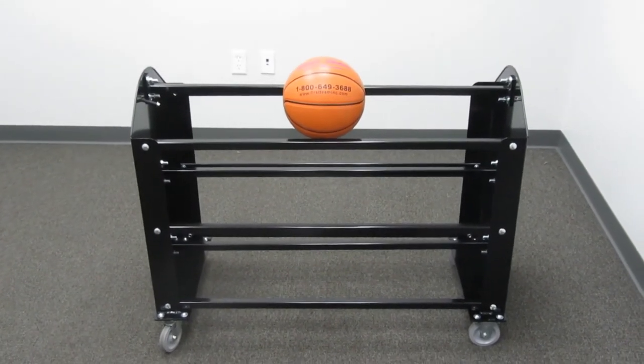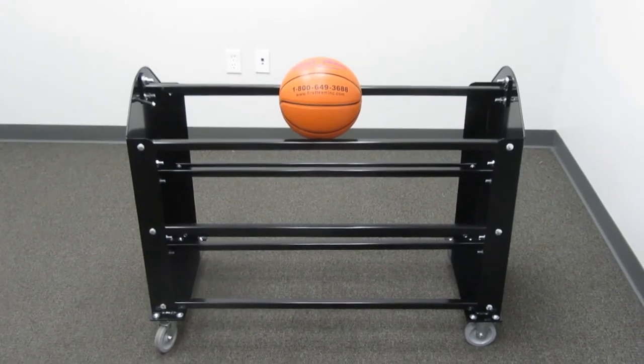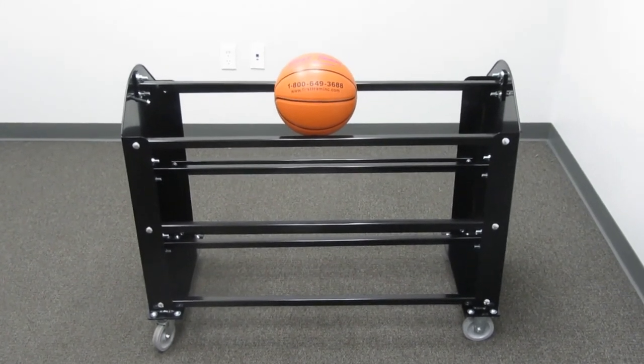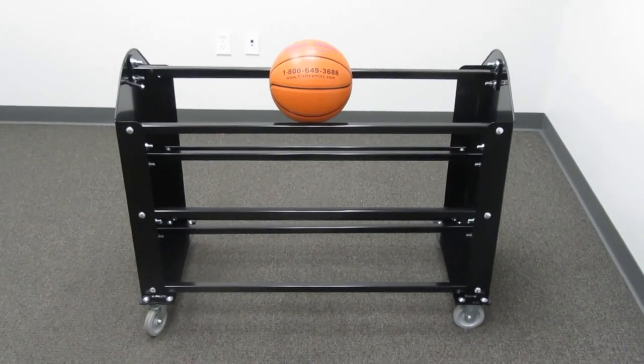This is the FT24 Ball Hog Ball Carrier by First Team Sports. For more information on our full line, check us out at www.FirstTeamInc.com.